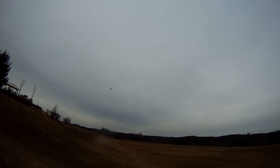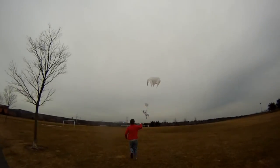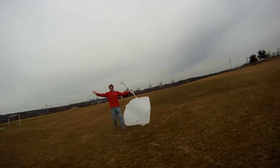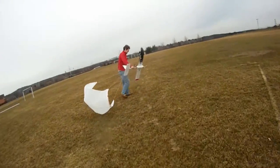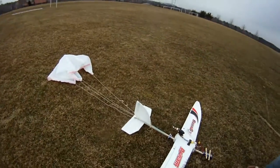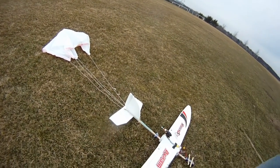Alright, here we go. First try of a parachute plane. Oh, catch it, catch it! Go, go, go! Oh, that was awesome! Oh my God! Welcome to it! Dude, that worked out great! That worked out perfect. Let's do it again.